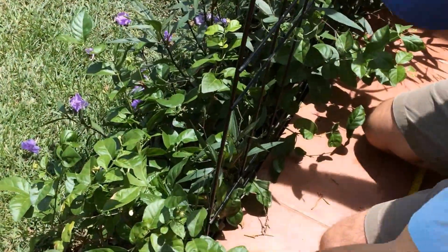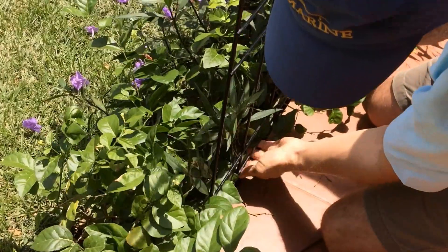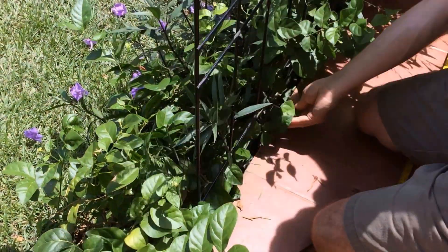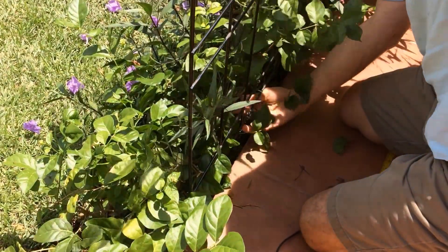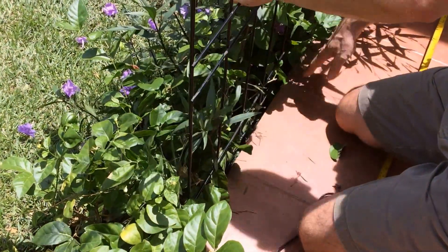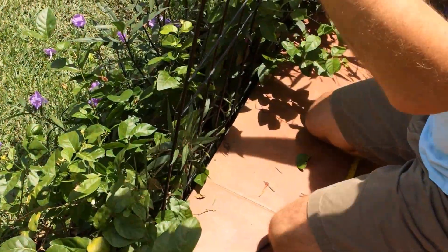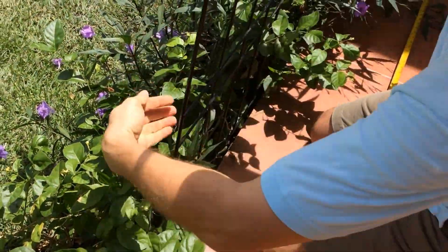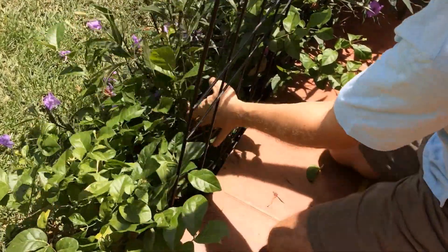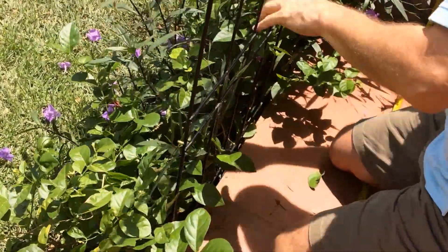Be careful because these type of ledges is where snakes love to hang out or hide during the warm hours of the day. But this is properly sealed, so there's no way for the snakes to hide under there. But that's just something that you have to be aware of when you work in the tropics.